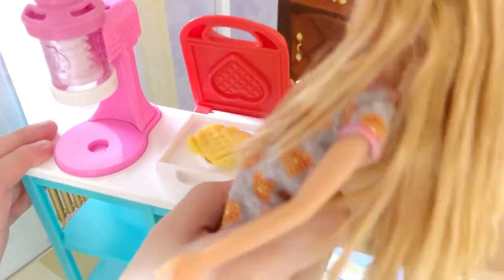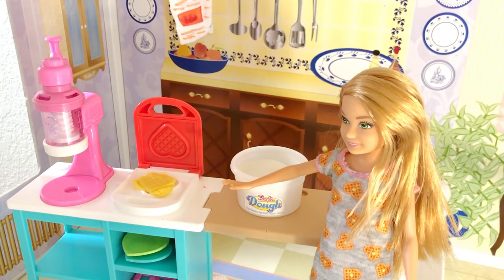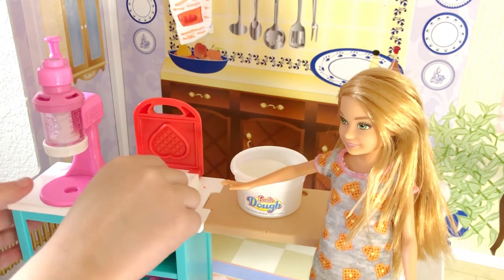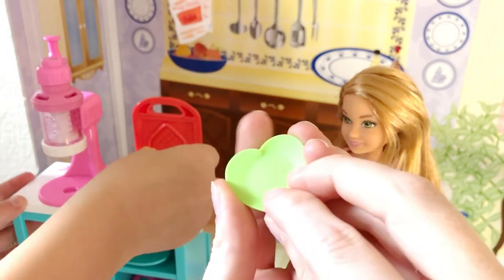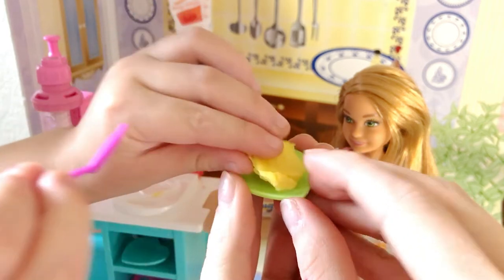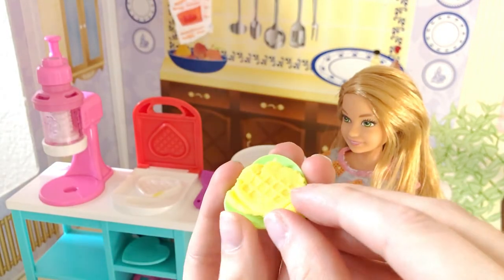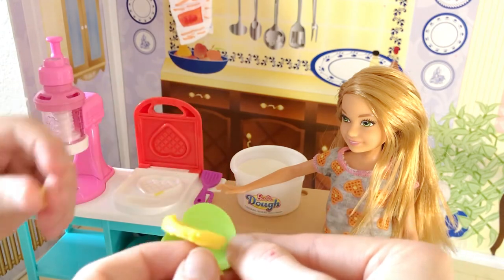Let's open it up. Let's put the waffle onto the plate. Mmm, that looks so good. I need a plate first — let's do the green one. Now let's put it on. Ooh, yummy! That's a yummy waffle. That's a pretty waffle heart. I love it. Perfect.